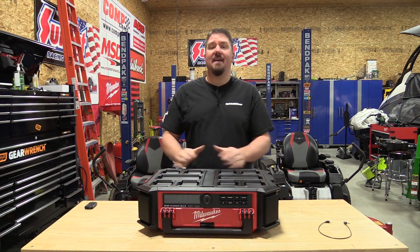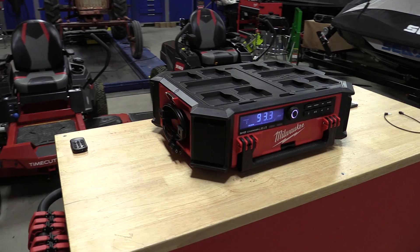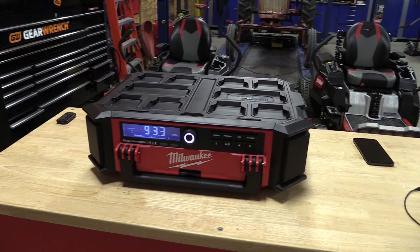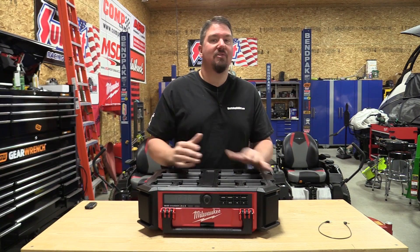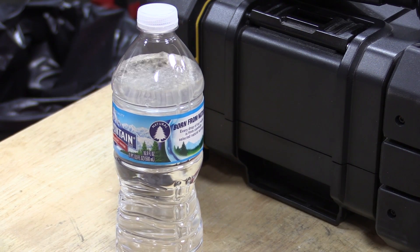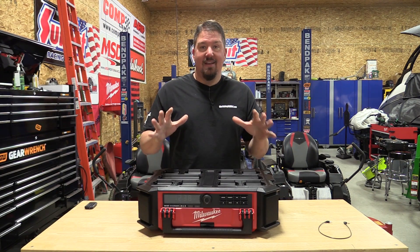Brian with workshopaddict.com and today we're going to take a look at Milwaukee Tools' new Packout radio and battery charger, model number 2950-20. Whether you're into the Milwaukee Packout system or not, or just looking for a great radio, we're going to go over this unit, compare it to a couple other models, show you some sound differences in an interesting way, and give you an idea of what you're getting in this package.